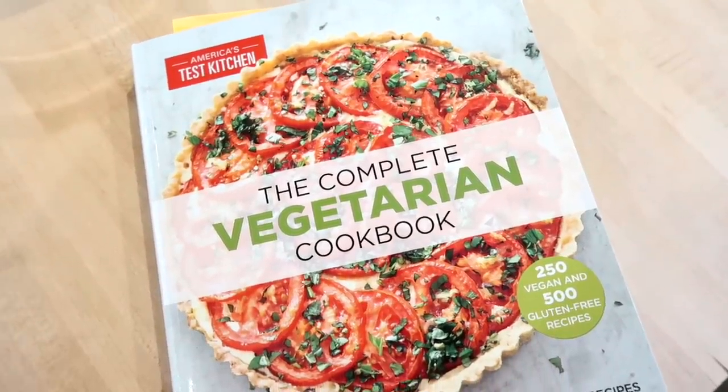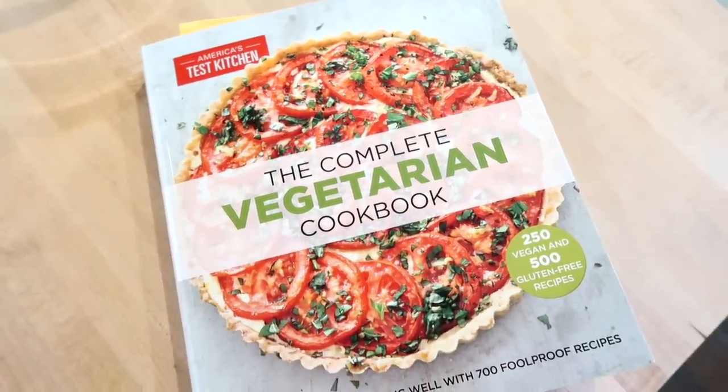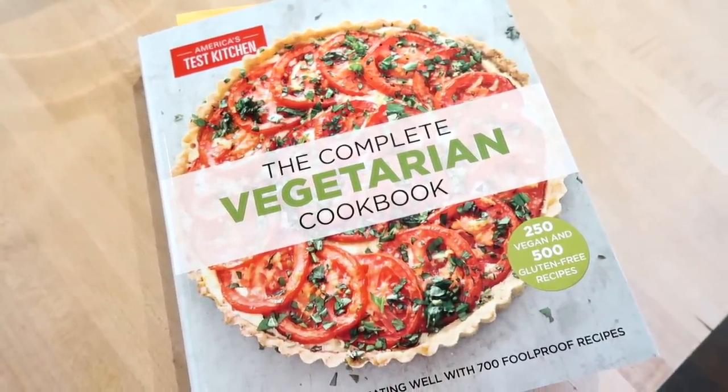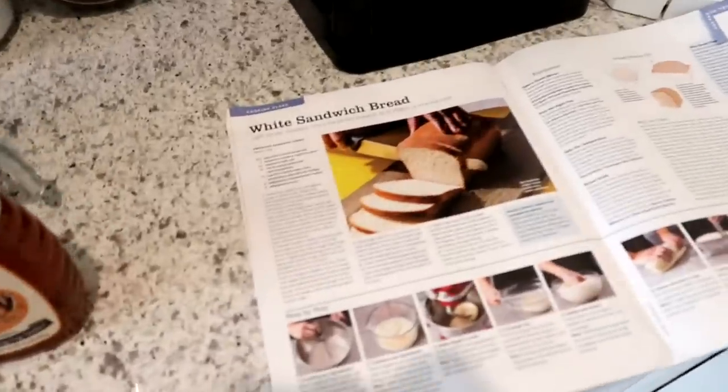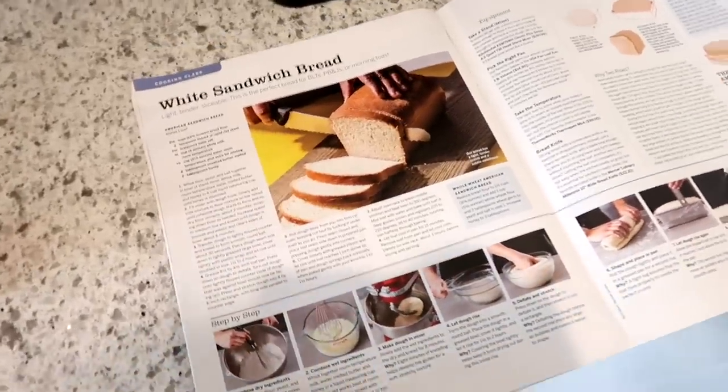This is also a coincidence, but all of these recipes in this video happen to be vegetarian. Some of them are from this cookbook by America's Test Kitchen — The Complete Vegetarian Cookbook. I'll link it down below. It's one of my favorite cookbooks and I'm not even vegetarian; I just really love it.